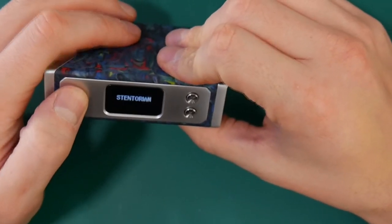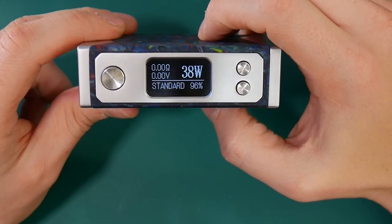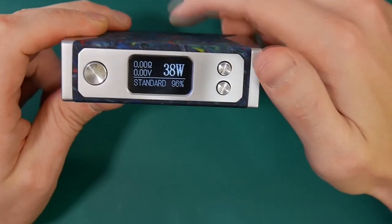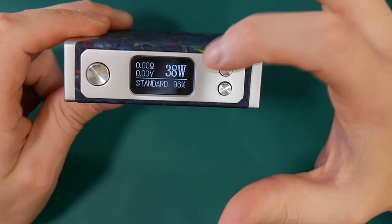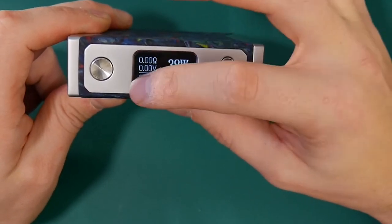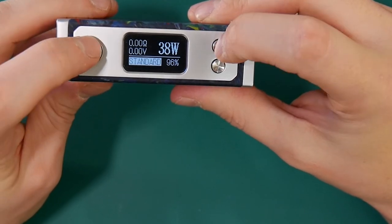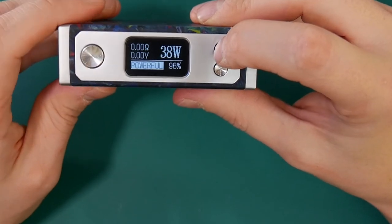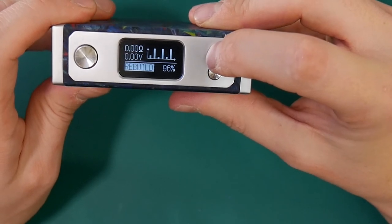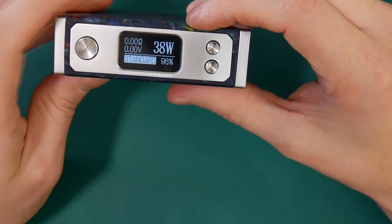Coming around to the screen — five clicks and you are on. 'Centaurian' says across the top. On the screen we have where we are at: 38 watts, our resistance, our voltage, 96% battery life — we'll talk about that up top. And then we have what we're doing with our vaping. We've got standard. Pressing plus and fire you can change to powerful, powerful plus, and rebuild. That is your ability to adjust — standard, powerful, powerful plus and rebuild.